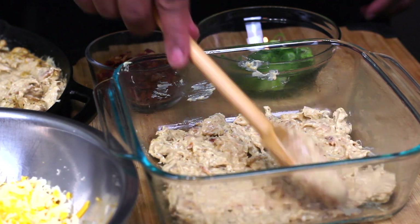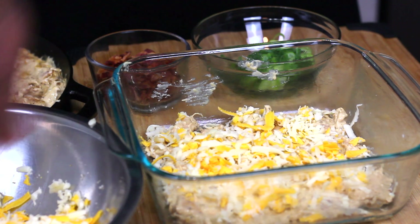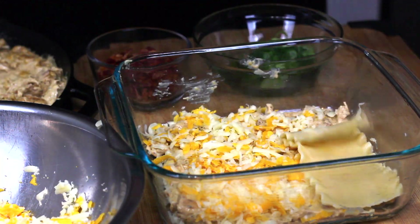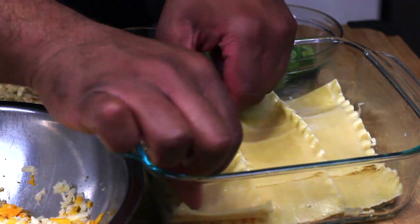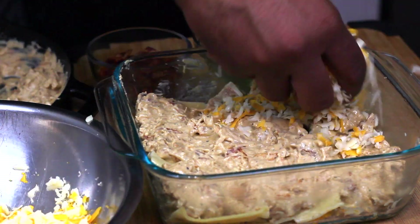Then I like to add a nice cheese layer so at the end we get that beautiful cheese pull. Then of course we're gonna add some lasagna pasta on top, and then we're just gonna pretty much repeat the process over and over until we're completely out of the mix or until we fill up our dish.